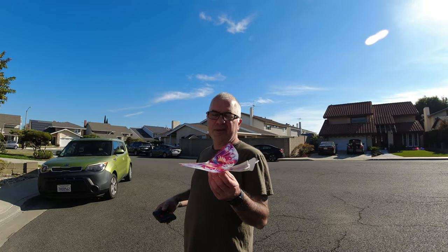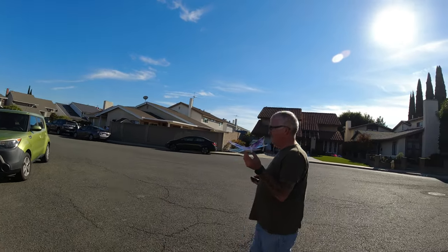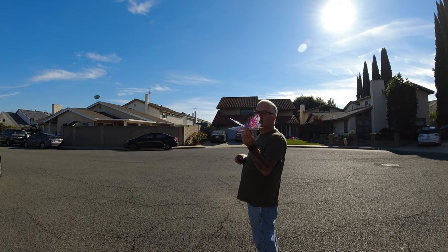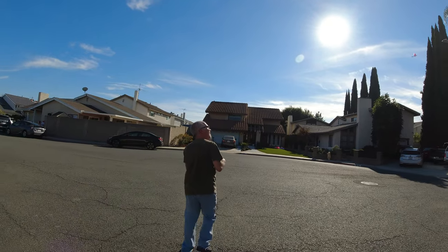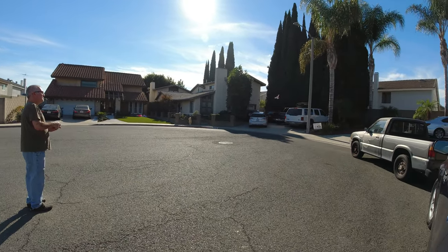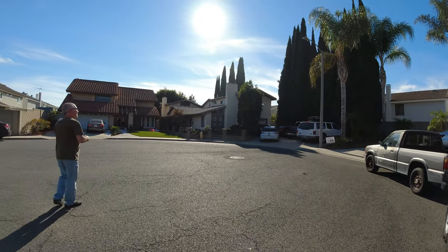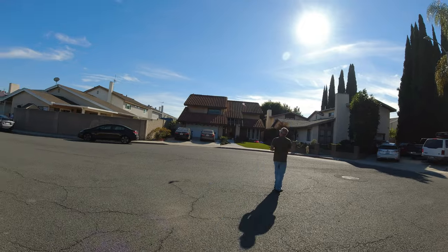Howdy folks, it's William flying39 — Merry Christmas! This is my little flying butterfly bird here. Let's see how it does. I have modest expectations of flight. Did mom want to see this? I don't know. That worked!